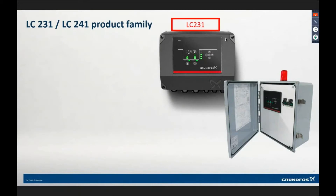The 231 versus the 241 — what is the difference? This black box you see on your screen is the LC231. This is a Grundfoss box product, meaning when you order it, it comes in a Grundfoss box. It was built by Grundfoss — designed by us — it is a true turnkey Grundfoss product.